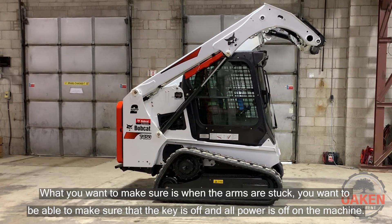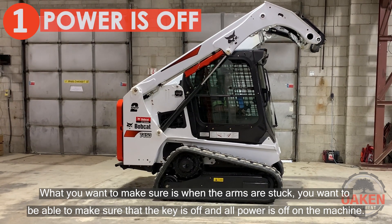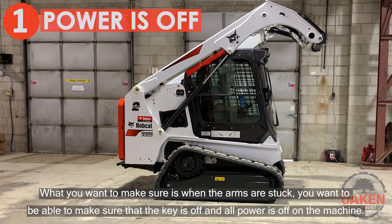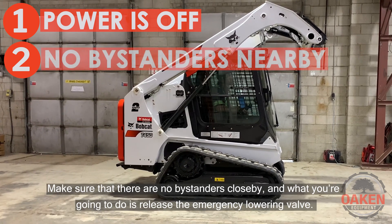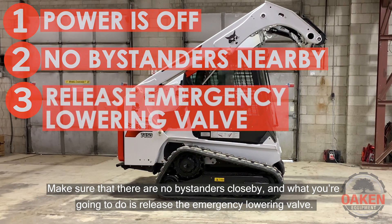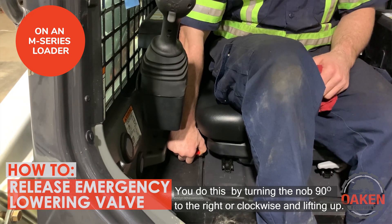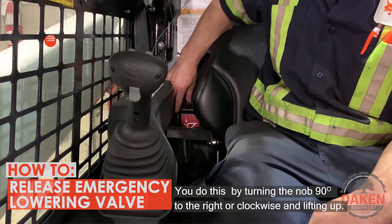What you want to make sure is when the arms are stuck, you want to make sure that the key is off and all power is off of the machine. Make sure there are no bystanders close by, and what you're going to do is release the emergency lowering valve. You do that by turning the knob 90 degrees to the right, or clockwise, and lifting up.